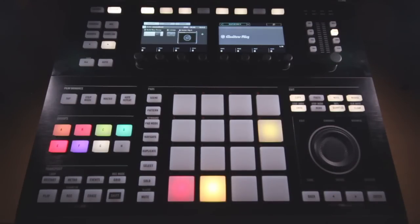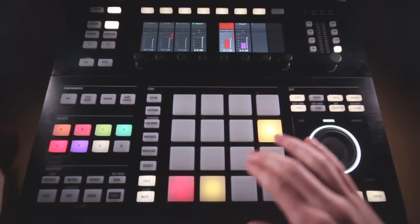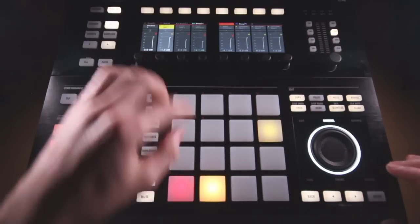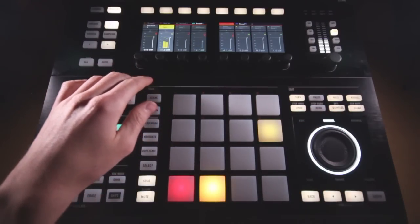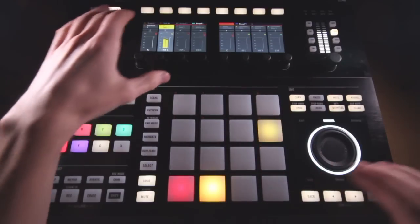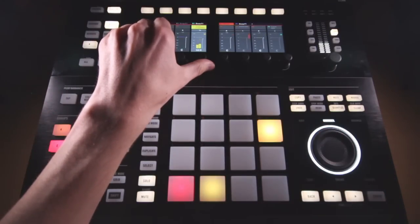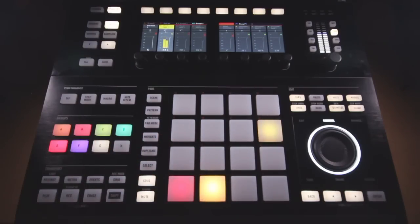Now these two aren't just layered right on top of each other. The thing I want to talk about here is just using some simple panning to create a wider sound. On the Maschine Studio hardware, you go into mixer mode, and we can see I have snare one and snare two. This one is a little bit to the left, and this one is a little bit to the right. By pulling these out a little bit, I get a wider snare sound, as well as the sonic characteristics of those two samples. That is trick number one — layer your snare and put those different layers on different areas of the spectrum.